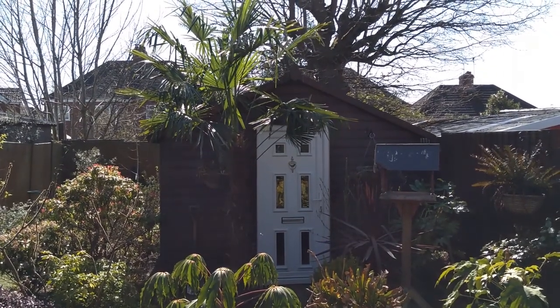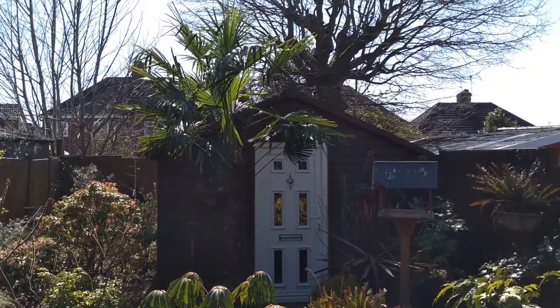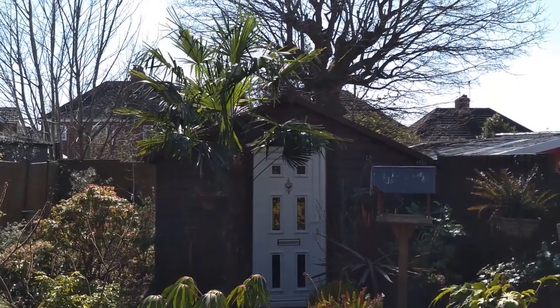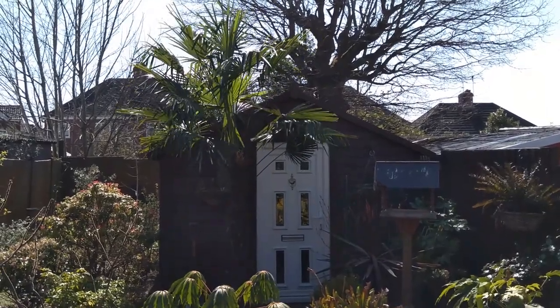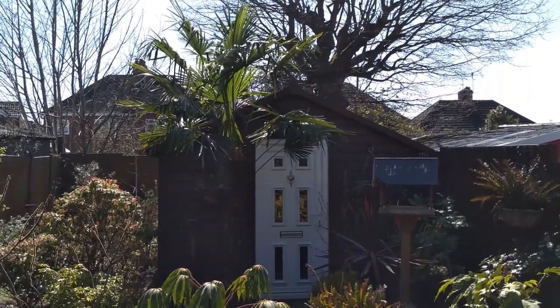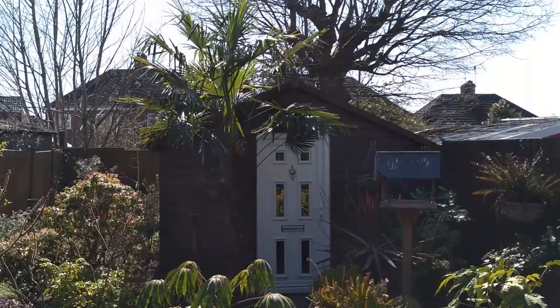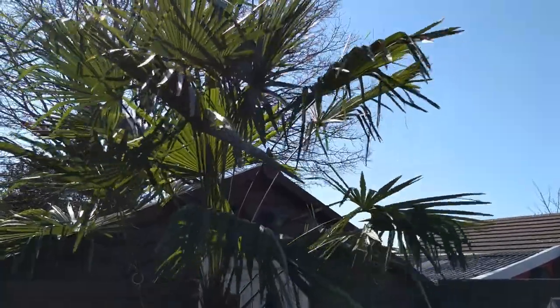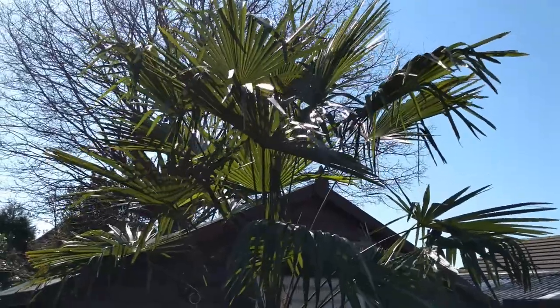I've just bought this fantastic Trachycarpus Fortunii windmill palm from Hardy Palms in Bristol — as usual, fantastic quality. It's got a 1.3 metre trunk in a decent pot, and I've just dug the hole ready for planting. Let's go and have a look — there's a fantastic amount of foliage on the top as you can see.